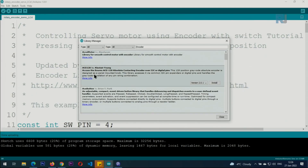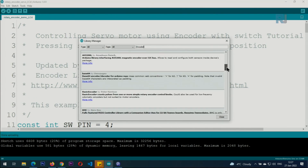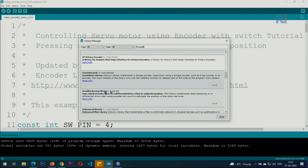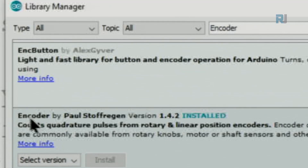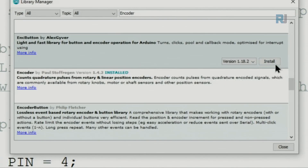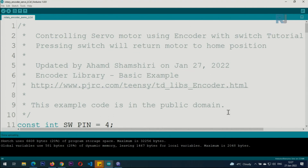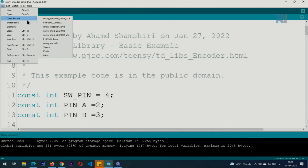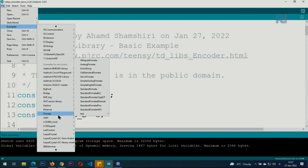Scroll down alphabetically until you see 'Encoder' — 'Encoder by Paul'. In your case it will not be installed yet and you'll see an Install button. Click Install and wait for the progress bar to finish, then close it. You can also view the basic example by clicking on Examples and scrolling down to Encoder, then clicking Basic to open it.